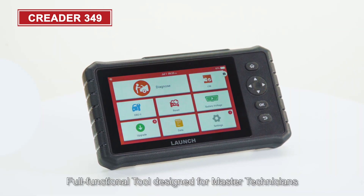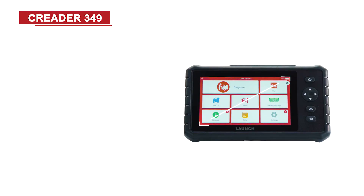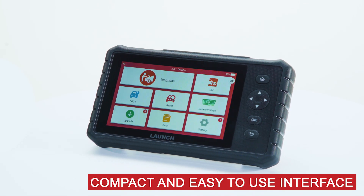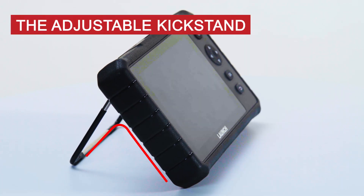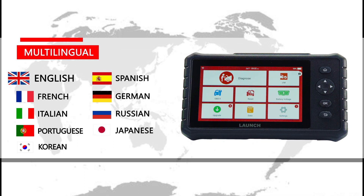The Kriter 349 is a full functional tool designed for master technicians. It features a 7-inch touch screen, compact and easy-to-use interface, an adjustable kickstand, and shortcut keys. It supports multiple languages including English, Spanish, French, Japanese, and Korean.